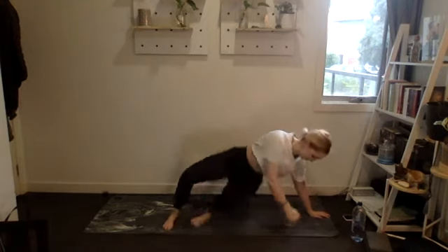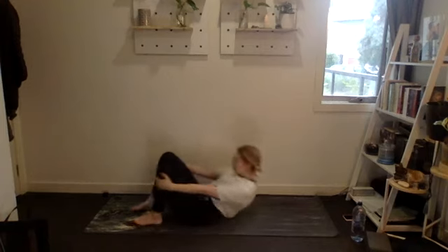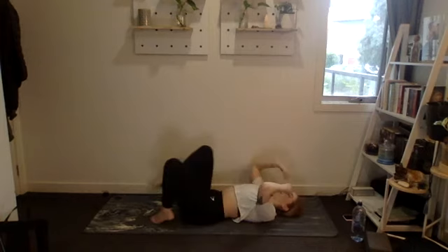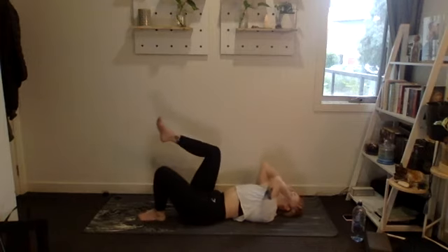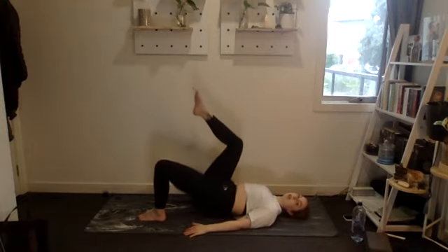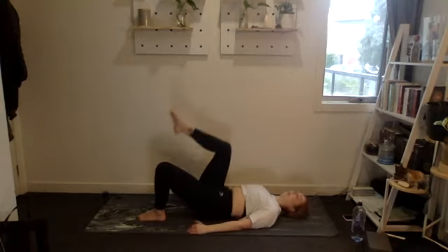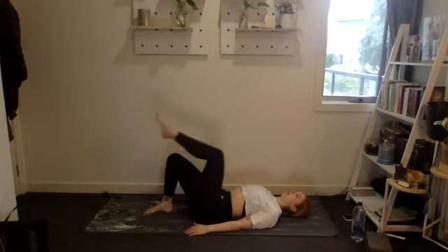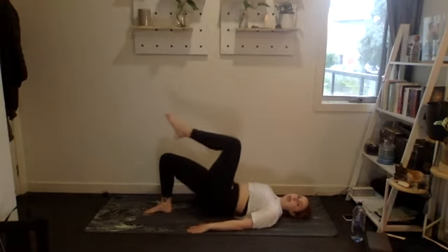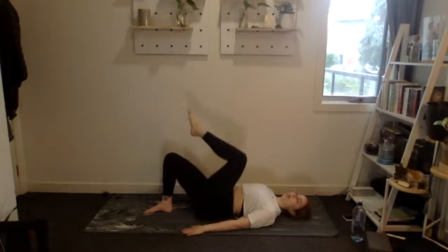Lying on your back — double-leg glute bridge nice and wide, or single leg. Three, two, one. One through ten, then ten, nine, eight, seven, six, five, four, three, two, and one. Good stuff.